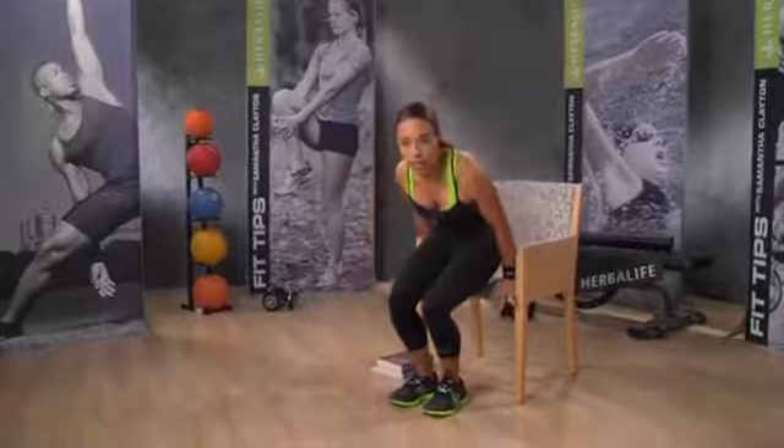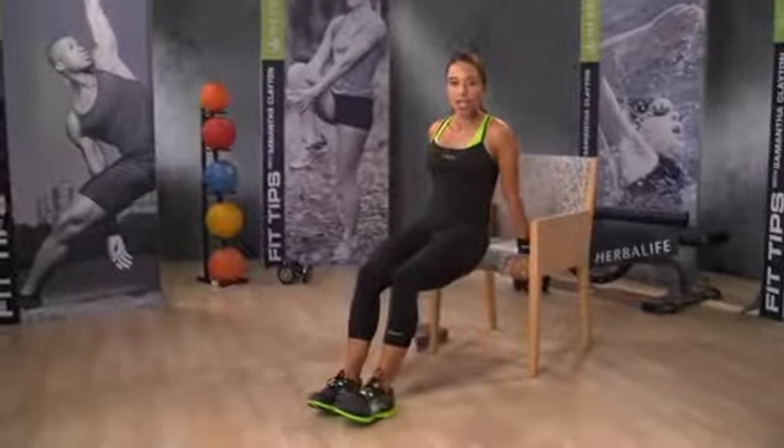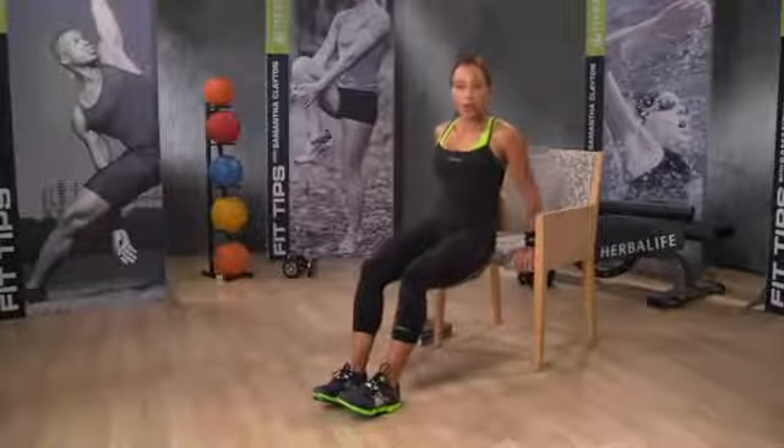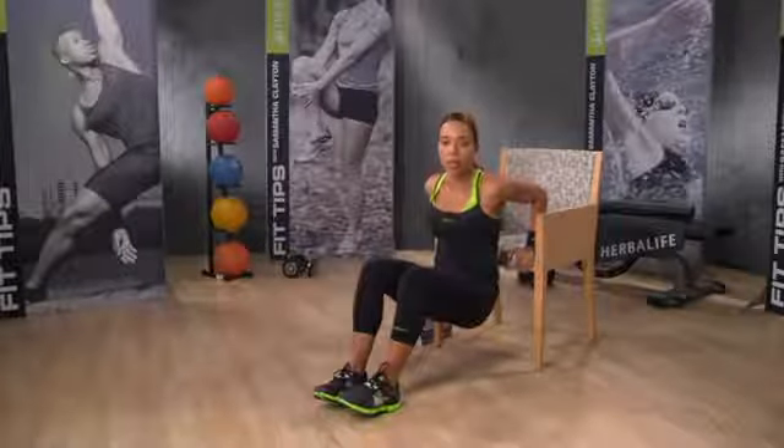All you need is a chair and a desire to wave with confidence. Stand backwards in front of a chair, squat down and grasp each side of the chair seat with your hands. Walk your legs out a few feet, keeping your elbows back, bend your arms and slowly lower your body.